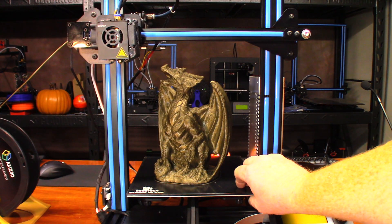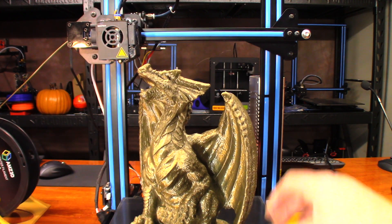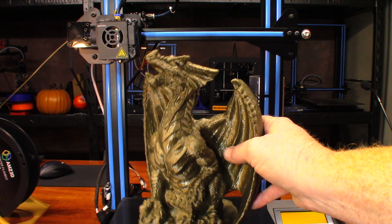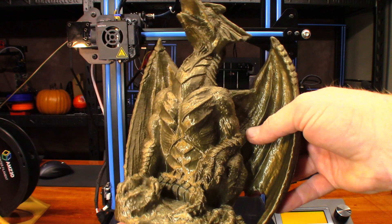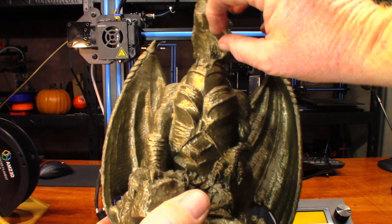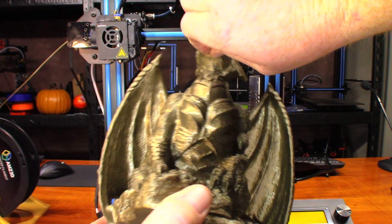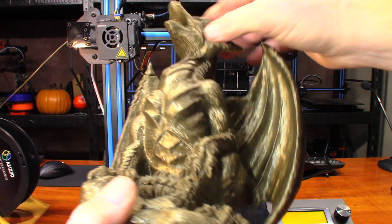My goodness, that thing turned out way better than I thought it would. Let's get up closer to the camera. I love that print bed — it just comes right off. Right off the bat I can see a couple of loops down here under the chin. No supports were used, so that's kind of expected, but it came right off.